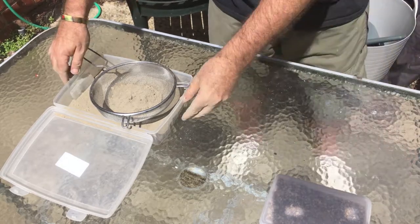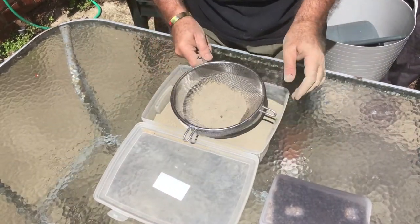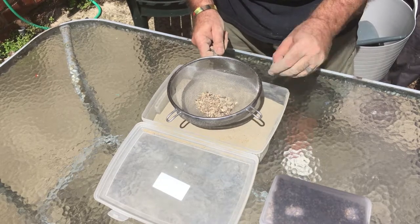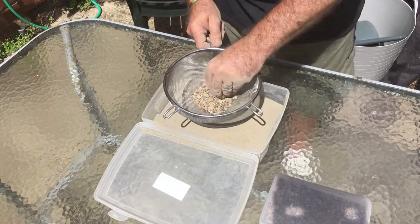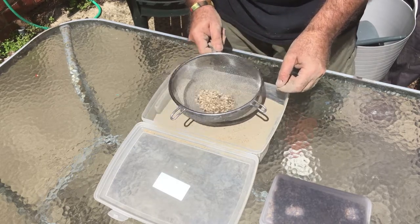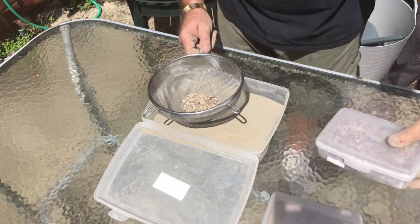Here you can see me breaking down large lumps of concrete dust and then putting the large to medium pebbles into my container.